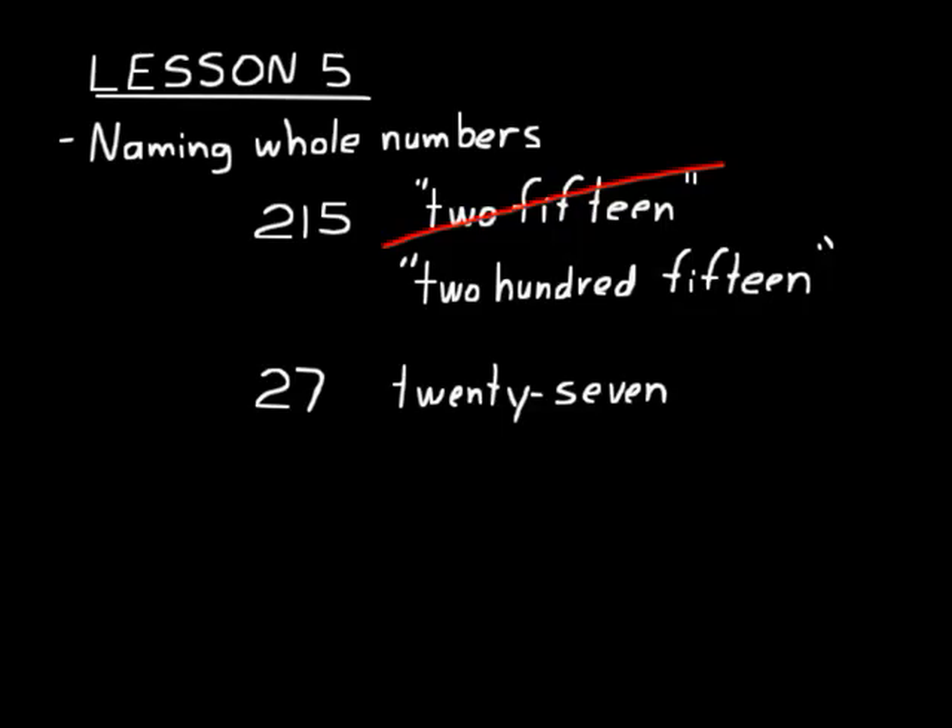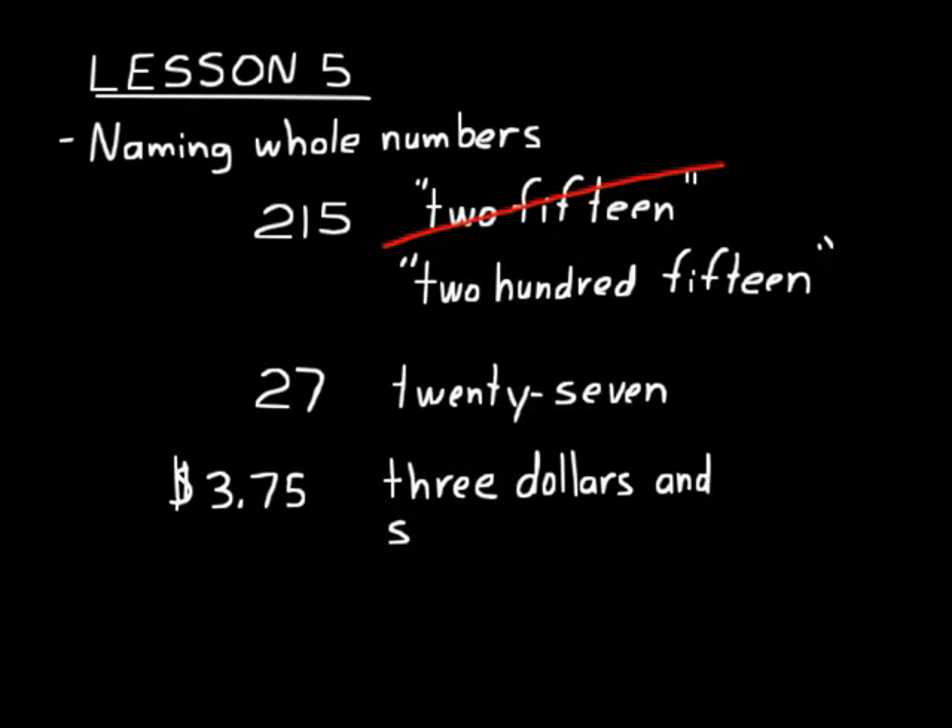The "and" separates the dollars part from the cents part. For example, if you had $3.75, this is how you would say that: three dollars and — see, that "and" separates the dollars part from the cents part — seventy-five cents. We put a dash in there because seventy-five is between twenty-one and ninety-nine. All of those numbers you put a dash or hyphen in between the two words.